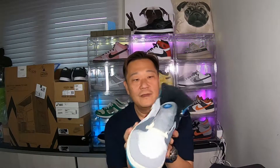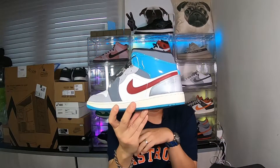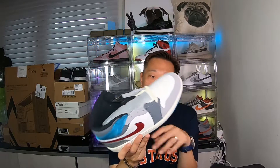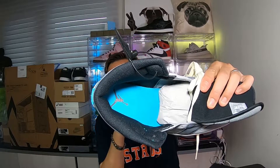Let's look at the right shoe — same thing. I really like that this red swoosh makes the color pop, man. Damn, too bad it ain't my size. Let's look at the inside — there's a black Jumpman on the insole, and that icy blue is also on the interior.